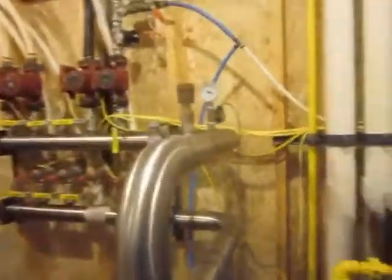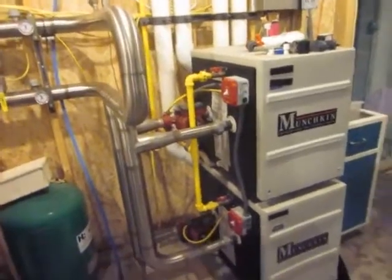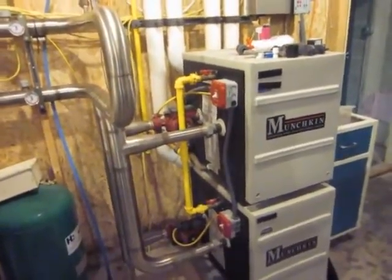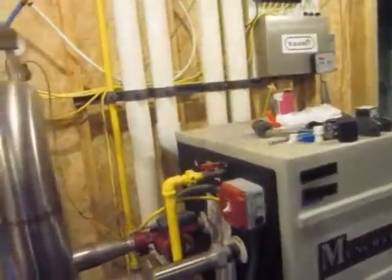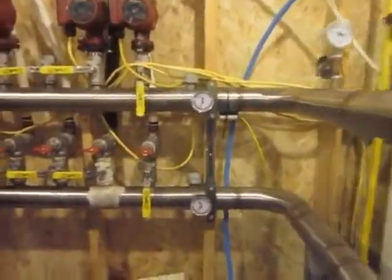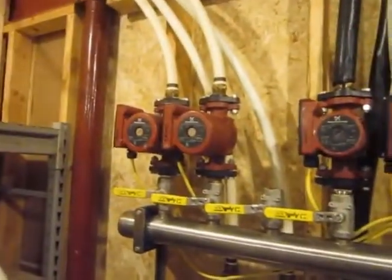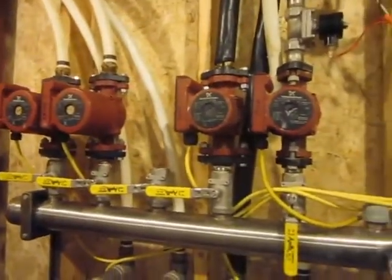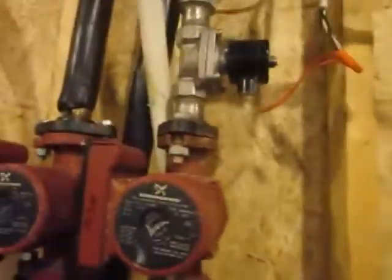This is the boiler. Basically, I run two Munchkin 140,000 BTU boilers. They jog each other, so there's always one in backup in case there's a disaster. This is the manifold for the boilers. I use these pumps here - they control the garage temperature and in-floor heating and stuff. This first one right here is for the fish tank.